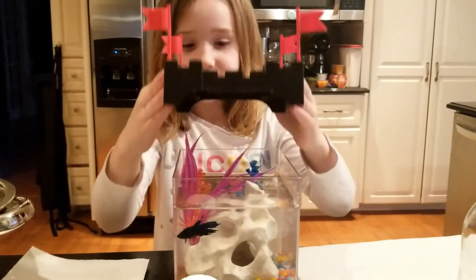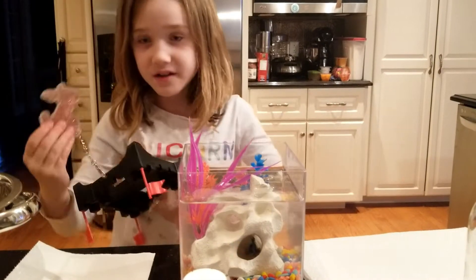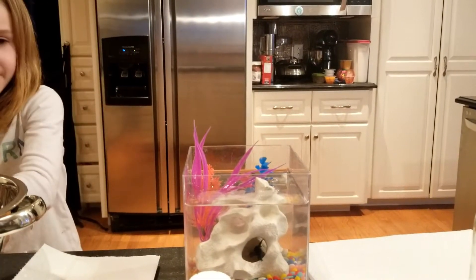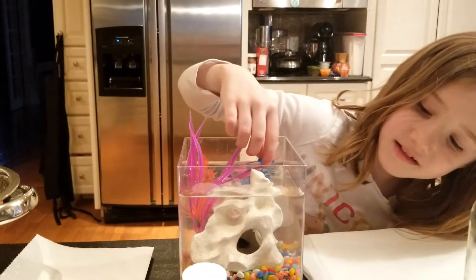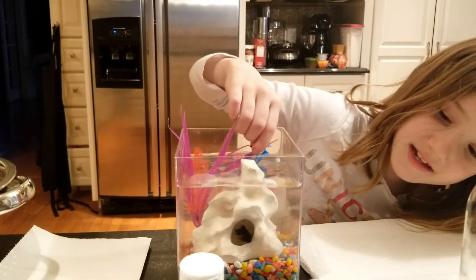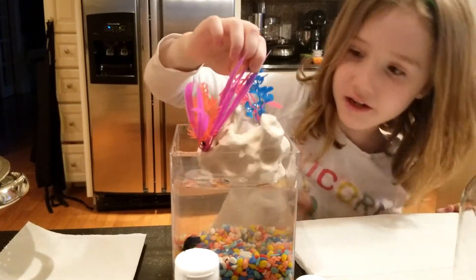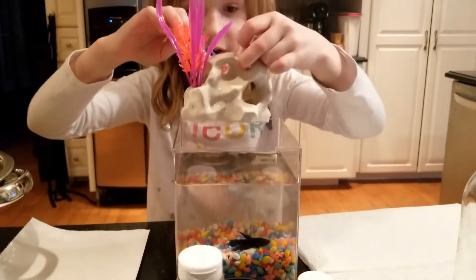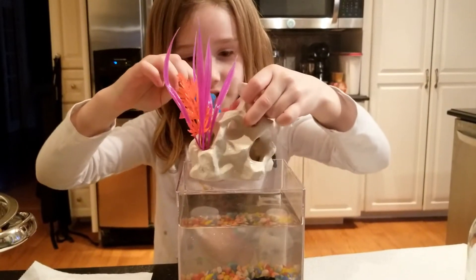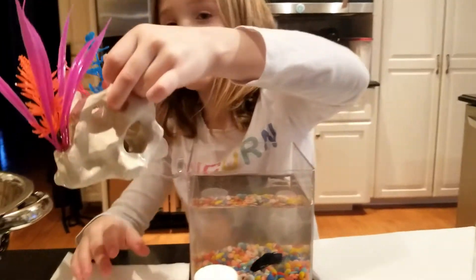First thing you're gonna do is take off this. I already took my decoration off, and I recommend you take your decorations off. Then — oh, he's in there — you might want to wait or shake it till he gets out. You should check before, and shake it before you bring it out. You're gonna shake it, make sure it's not really watery, then put that on here.